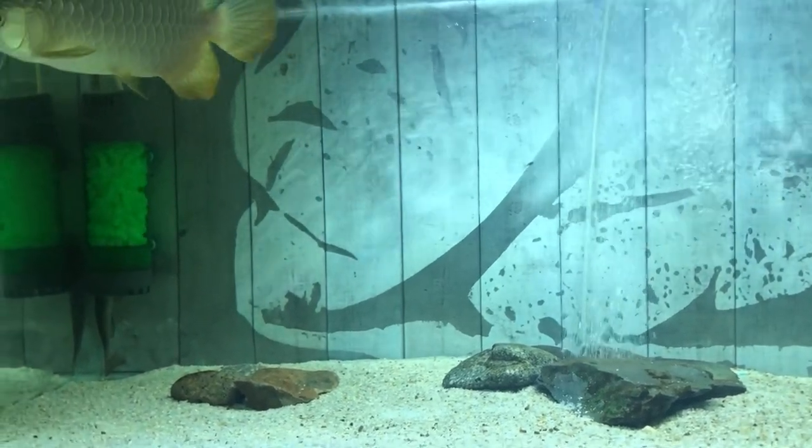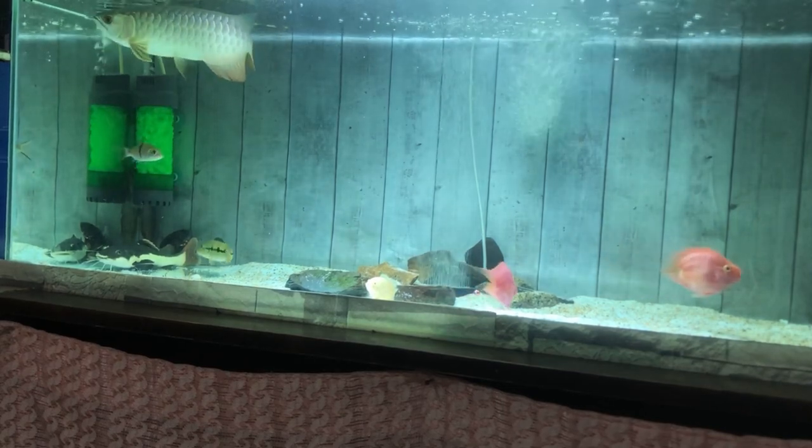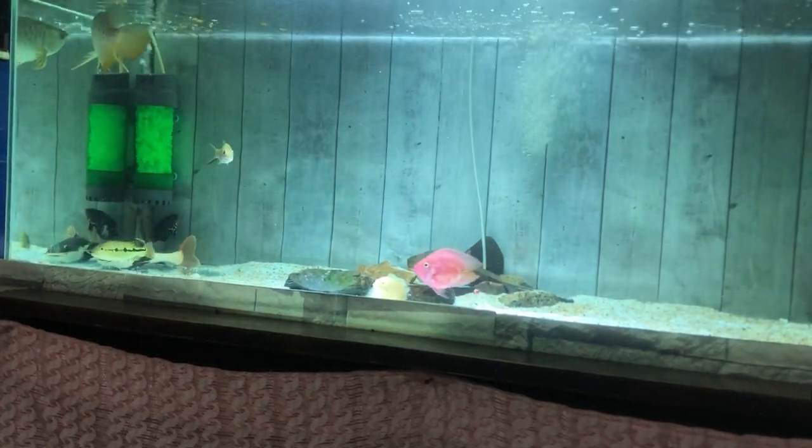Hey guys, I am Askuras Malgordavik. Before I tell you about the methods, I want to show you the volume of James's aquarium.